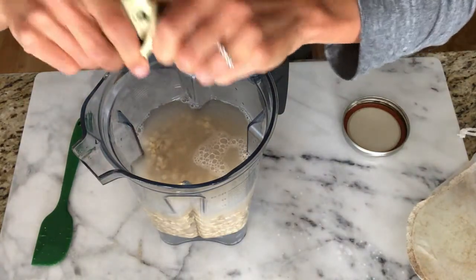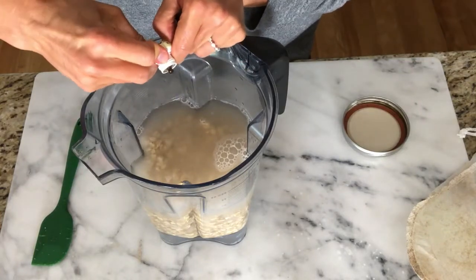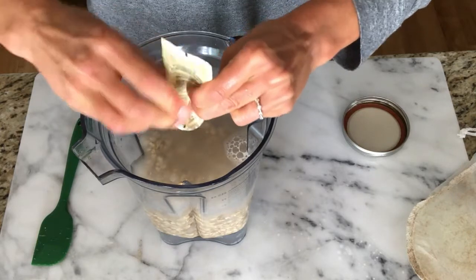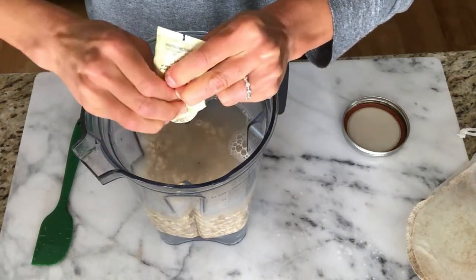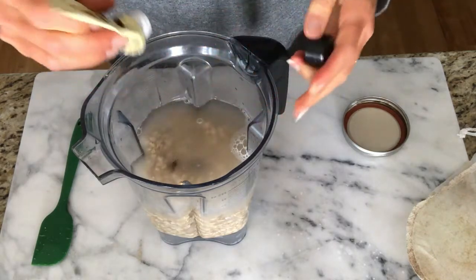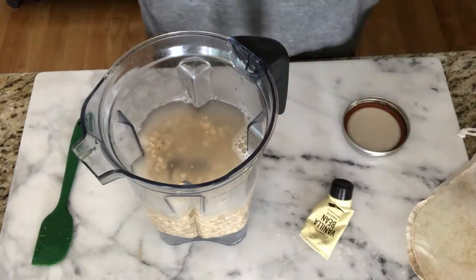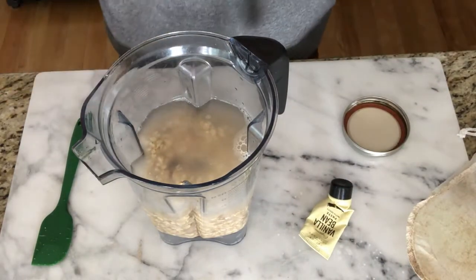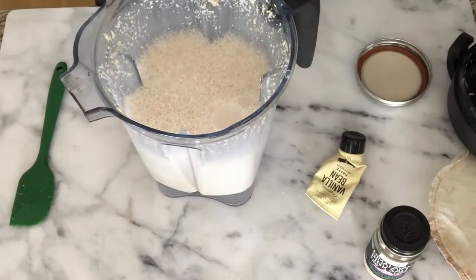I'm going to add just a little bit of organic vanilla bean paste to make it a little sweet, and then a pinch of Himalayan sea salt, and then blend.